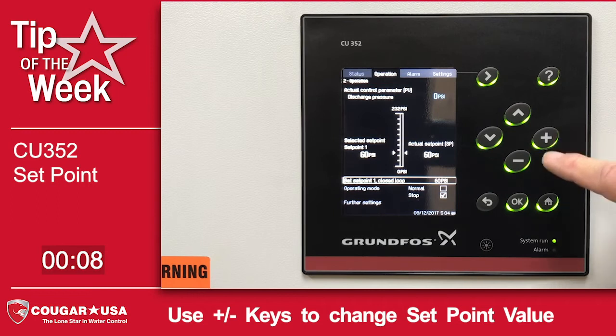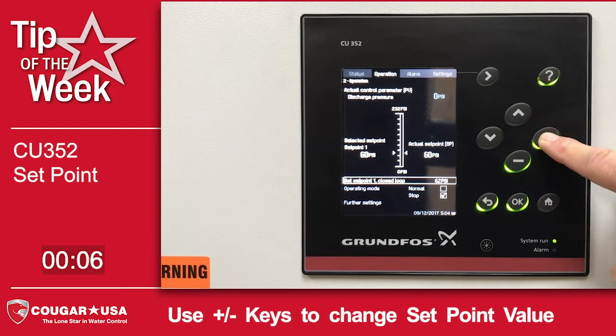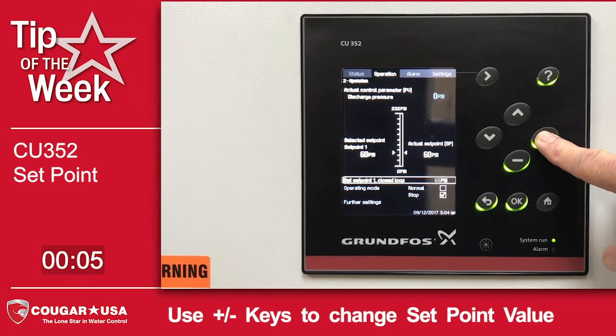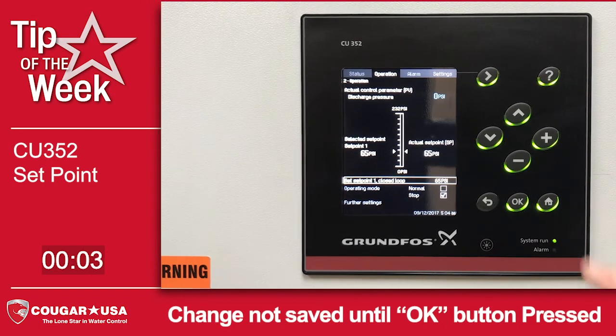We want to increase that to 65. So pressing the plus until we get up to 65. That does not change until I hit OK. Now I hit OK.